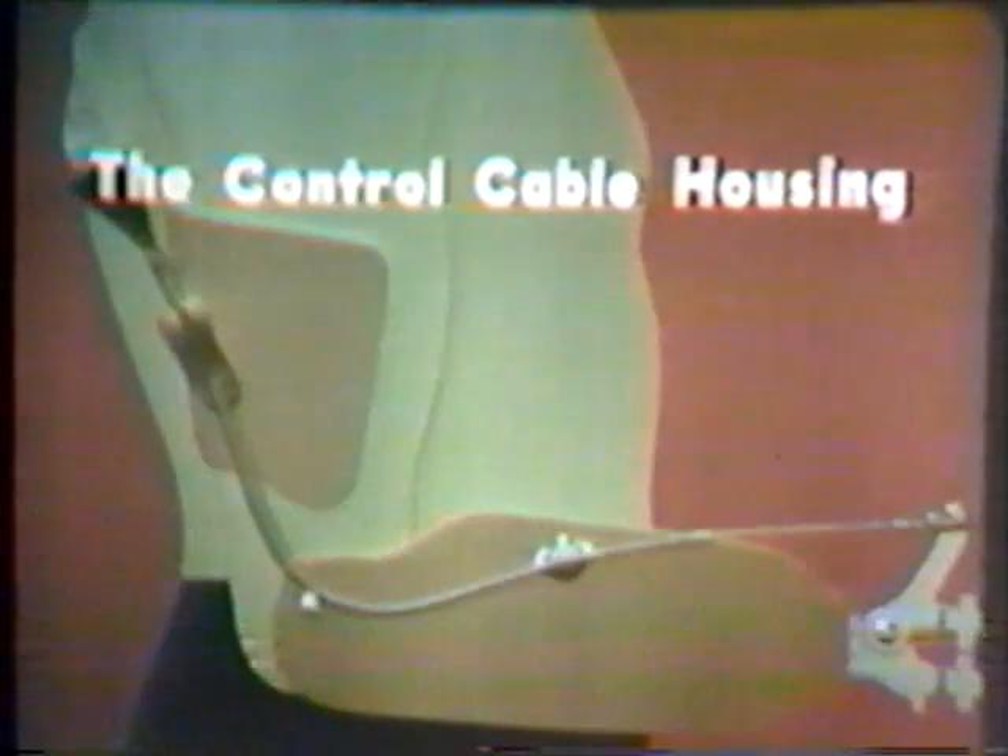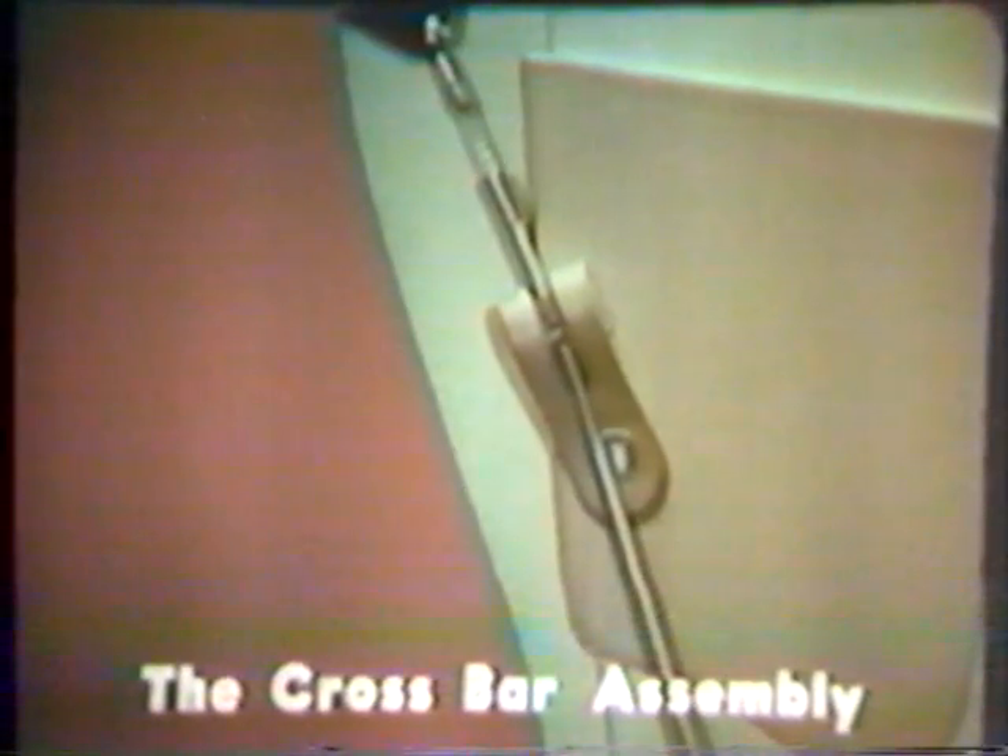Since the below-elbow amputee generally retains normal elbow joint function, and can thereby voluntarily place the forearm in any position of function, the sole purpose of the single control system is to operate the terminal device. The force for prehension is generated by shoulder motion and is transmitted to the terminal device by a steel control cable. For most of its length, the control cable passes through a continuous stainless steel tunnel, or housing, fastened to the prosthesis at its upper end by a component called a crossbar assembly.